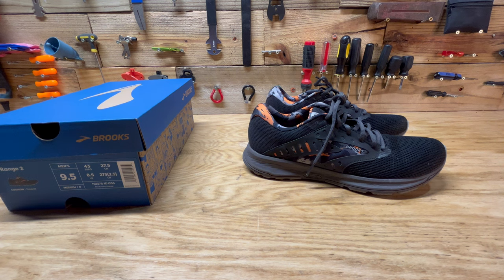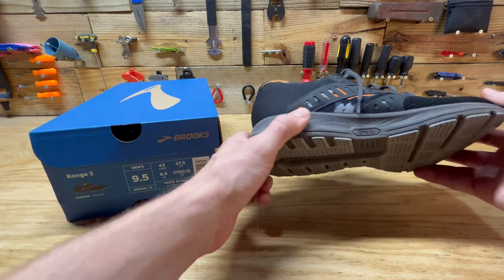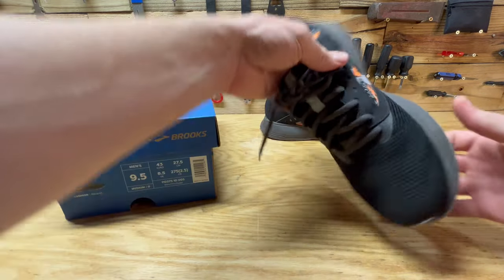I tried on the other Brooks in the store at DSW — they had $140 ones, probably the most expensive, and everything in between. I actually like these the best out of all the ones I tried on there.